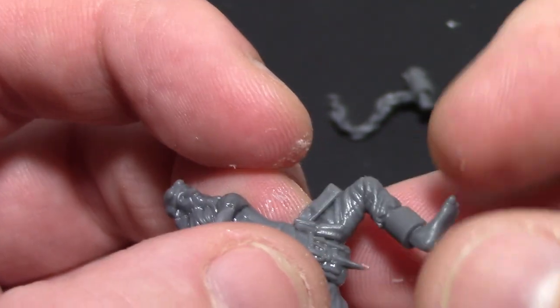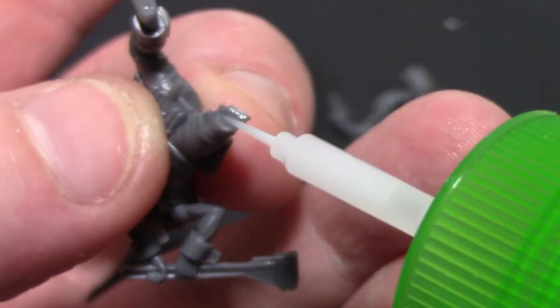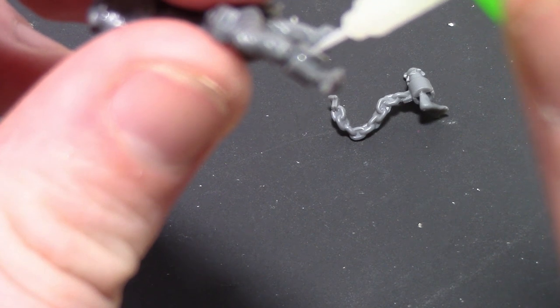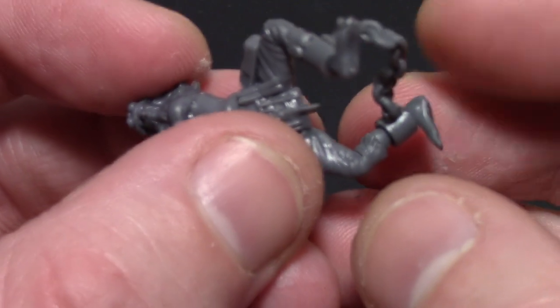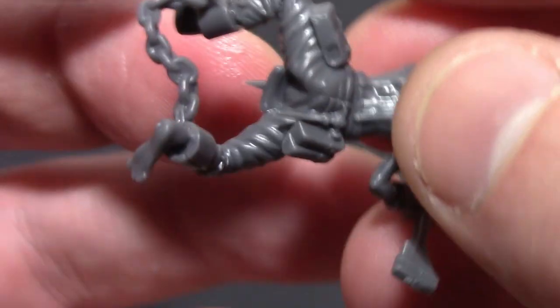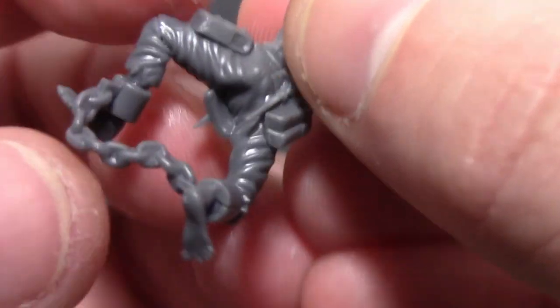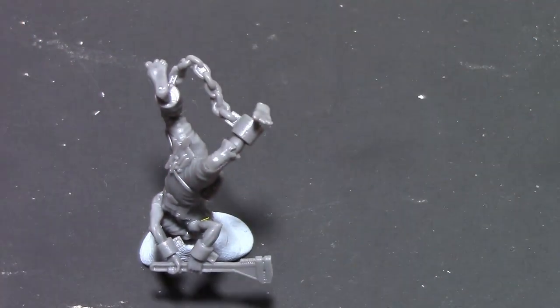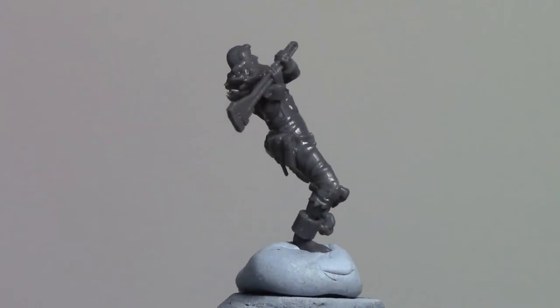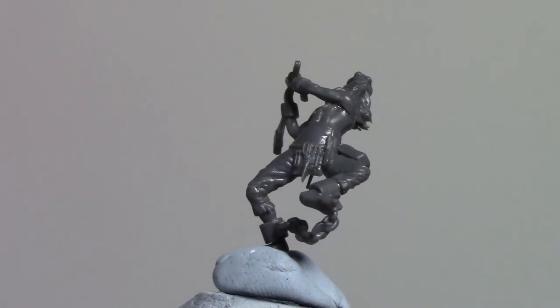Now for the legs, this is where the chain screwed me up. Ideally what I should have done is glued both legs onto the torso first and let them dry so the legs were in the correct position, and then glued the chain on between the legs. Because the chain was already on one leg it was not aligned correctly and was pulling the two legs out of place, so the legs aren't 100% lined up with the torso. It wasn't too bad in the end, but I would have done the chain last if I did it again.